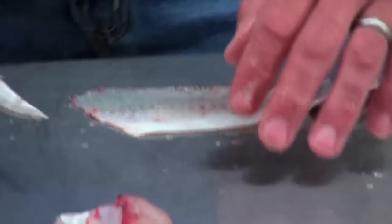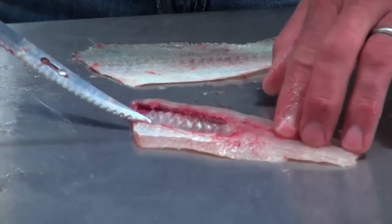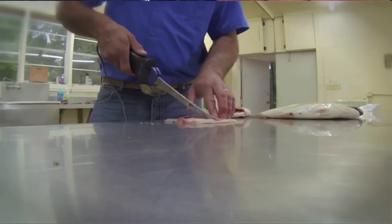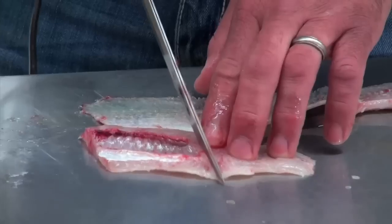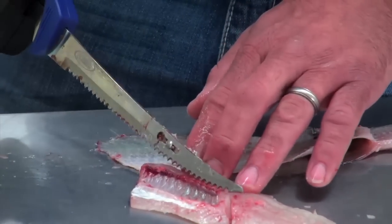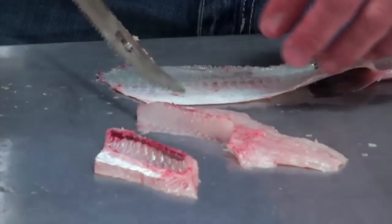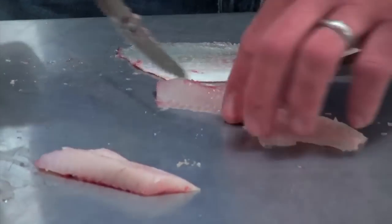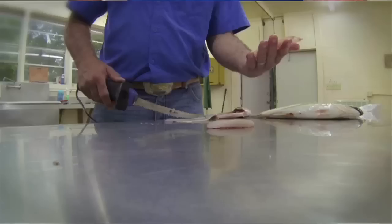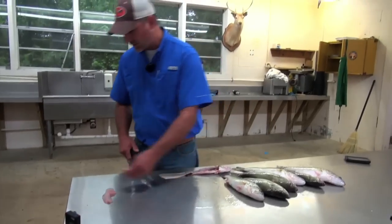Once you've got that, to get it completely boneless — this is your ribcage here. All this will be boneless. What you'll do is come down below your bones where your ribs stop, cut in there, and turn your knife at a little angle to just follow the ribcage through. Simply work that off. Some people leave it, some don't — I like to take it off because you have a completely bone-free piece of fish. This part you can just discard.